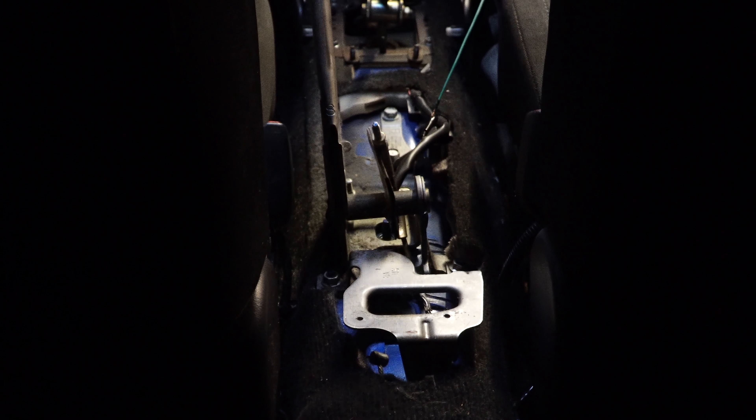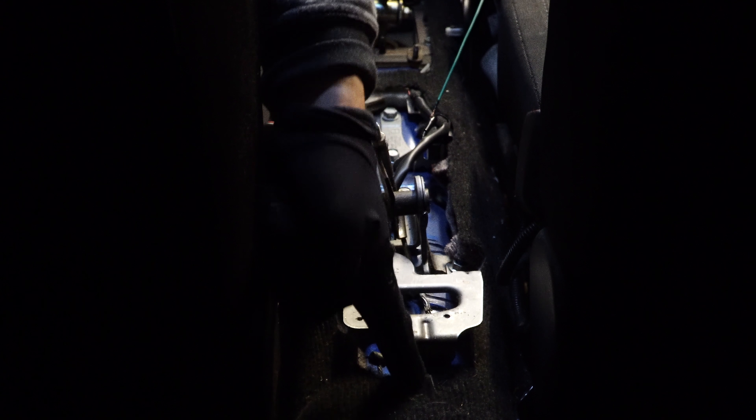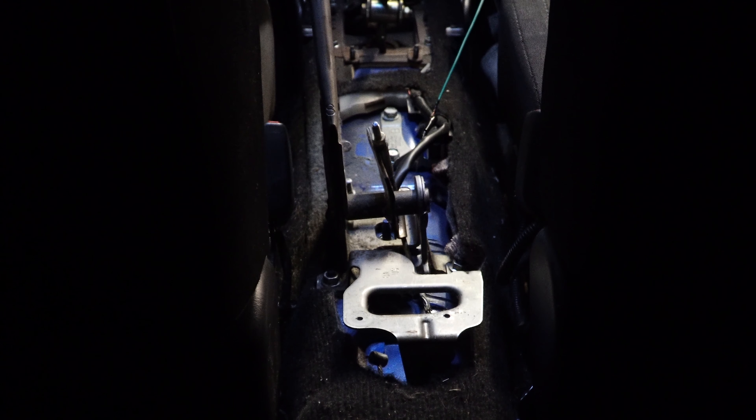The next thing you have to do is remove three different bolts from this right here. There's one bolt right here, one here, and you may have to cut your carpet a little bit to get to the third bolt — the third bolt is right here. I cut a little bit right here, but the center console actually covers it completely up. So if you don't mind, you might as well just remove a little bit of material right there.